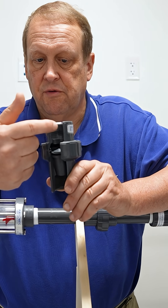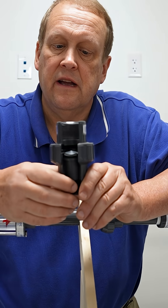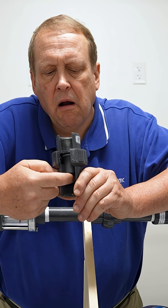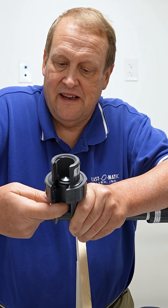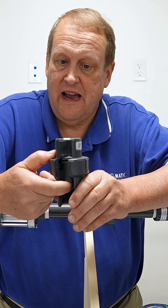Unpressurized, the air simply flows around this poppet and is evacuated. As liquid rises in the process, it forces the poppet up and makes a seal on that orifice, and then the liquid is safely captured below.